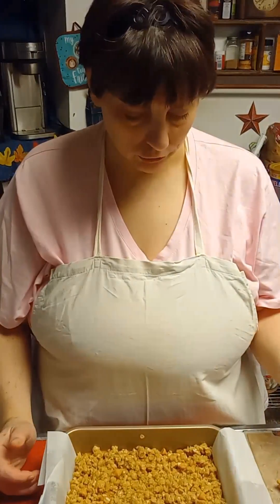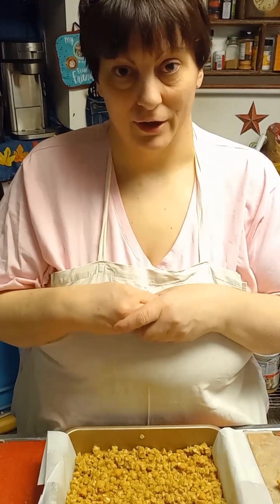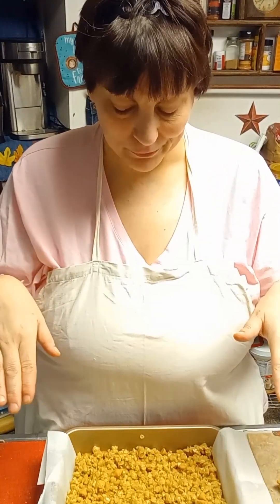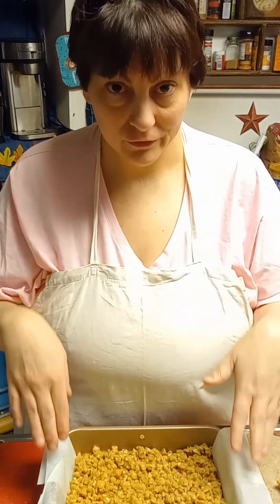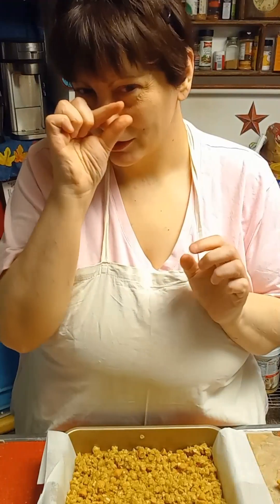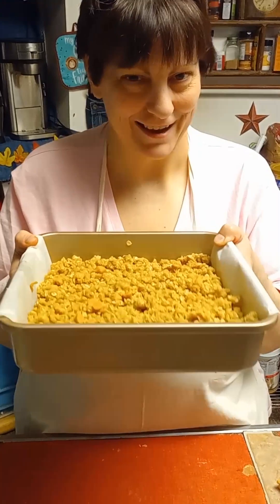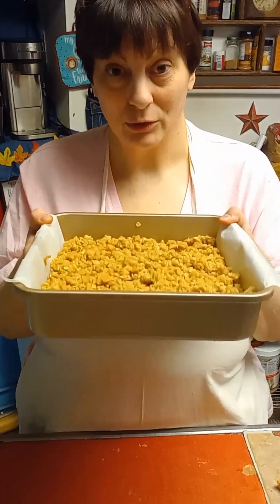Pop these in the oven. Give them about 25 to 30 minutes — it depends on your oven, so mine may be different from yours. It's at 350 degrees. I'd check around 22 minutes and see how it's going. A toothpick should come out clean, but it should be a little fudgy. I like mine pretty gooey, so I go 20 to 25 minutes. If you like it more done, wait 25 to 30 minutes.